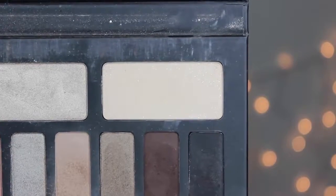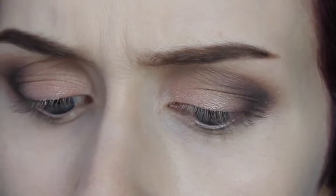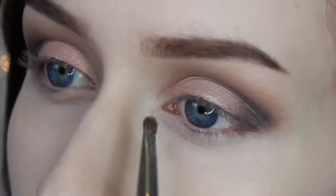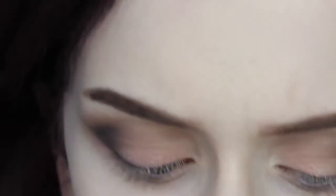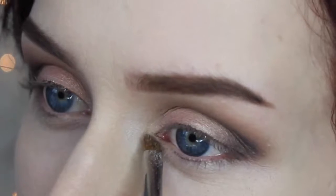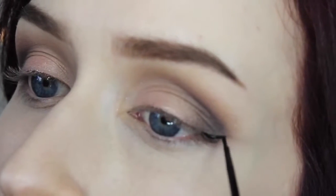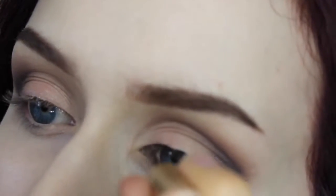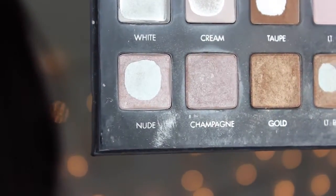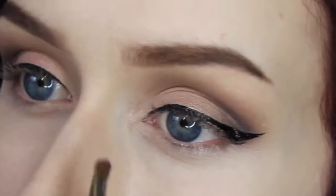Now to highlight — I'm going to take this shimmery color called Entomology on a fat little fluffy angled brush, I think it's from Costco, Kirkland brand, and just place this in the inner corner of my eye. I like this color but it's not light enough for my skin tone to really be a highlight, so I'm going to take my L'Oreal liquid liner and do a wing. Then I'll go over that highlight with this shade from the Nude by Laura Pro palette, which is a little bit more shimmery and stronger.